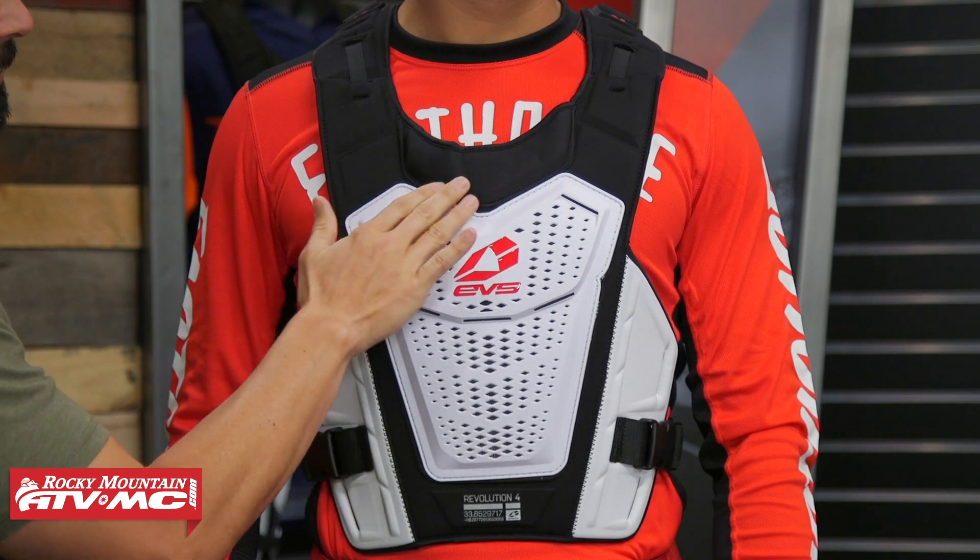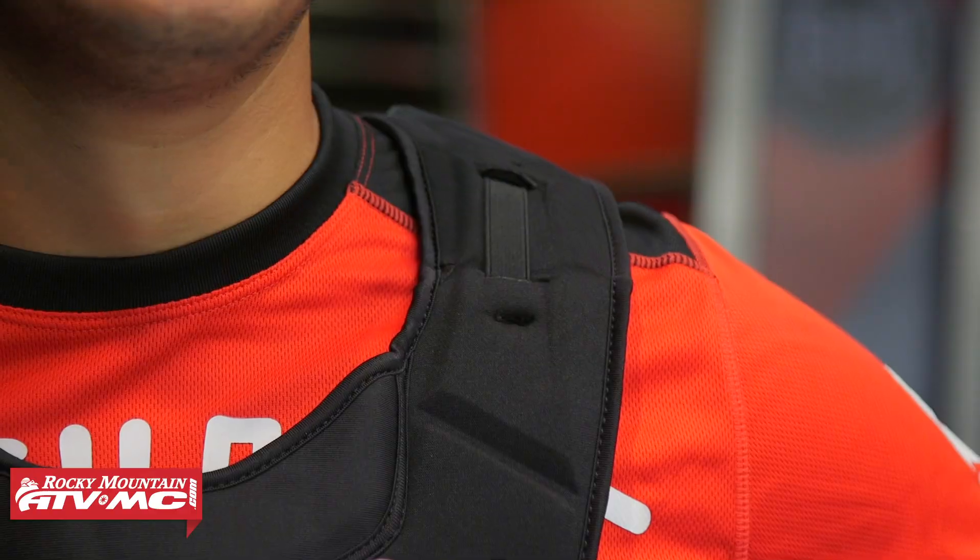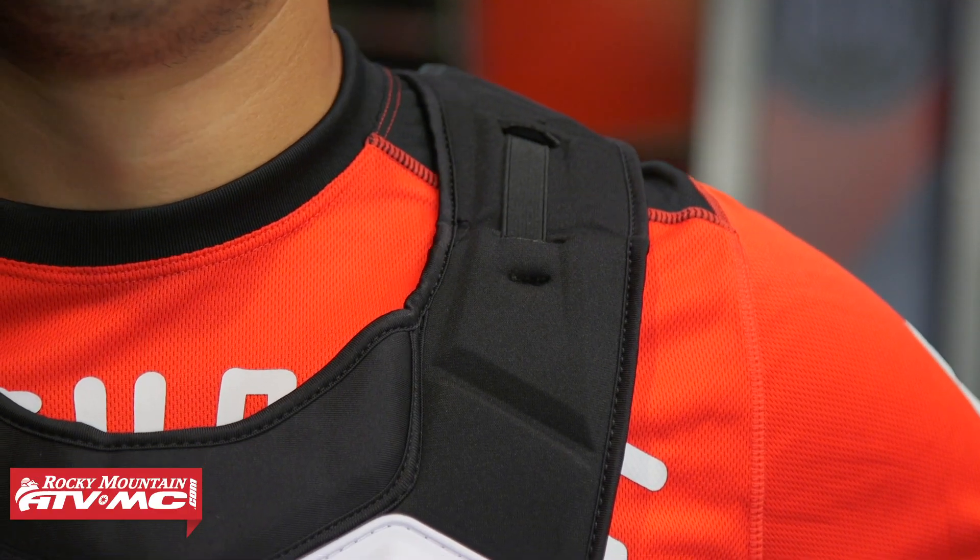You'll notice that this piece of foam is elevated just a little bit. EVS also makes a neck brace, and they've designed this to integrate with their neck brace. You also have these tabs up here on the top that you can use to help secure the neck brace in place. But if you have a different neck brace brand like Atlas, Alpine Stars, or even Leatt, I think that this roost deflector will accommodate those well also.